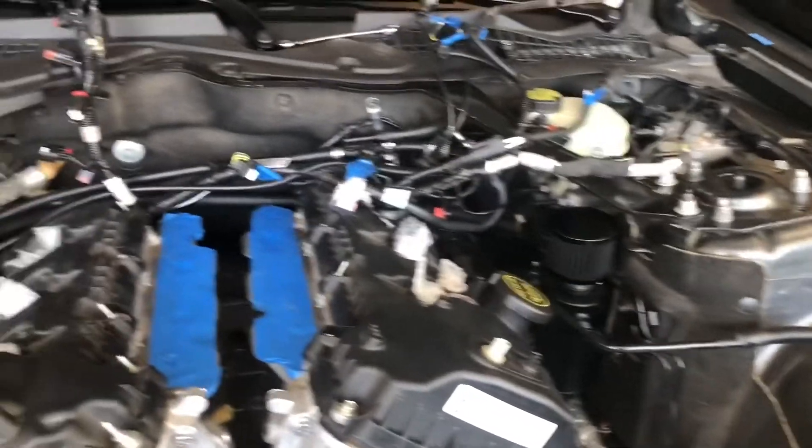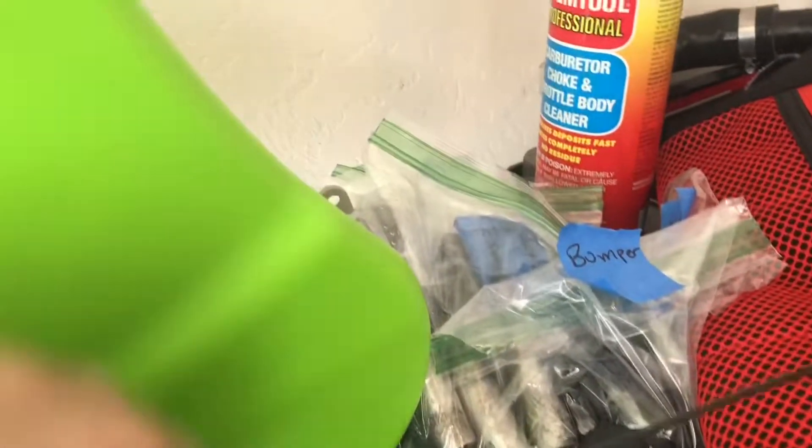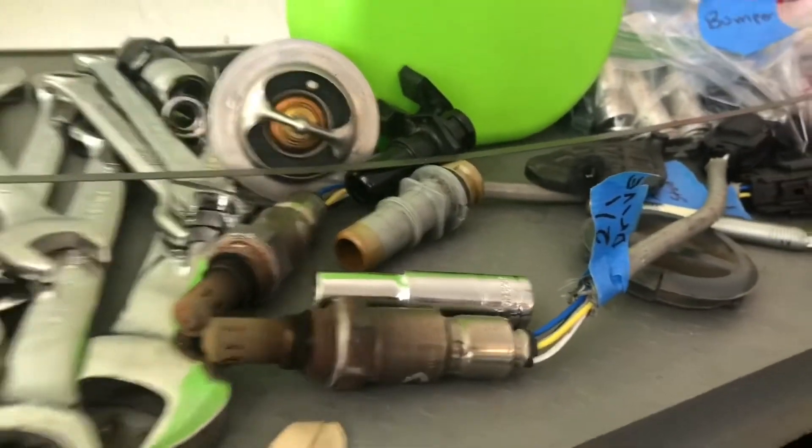Everything else is, you know, remove the hoses, remove connectors — it's all pretty simple. I got everything in bags and labeled as to where they go, even all my O2 sensors.